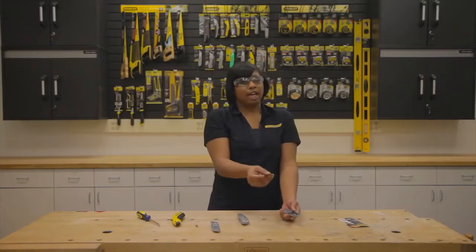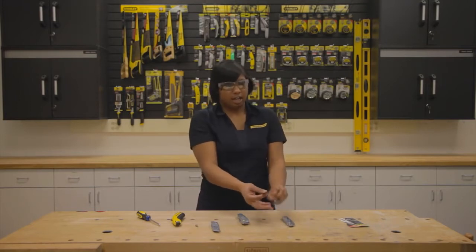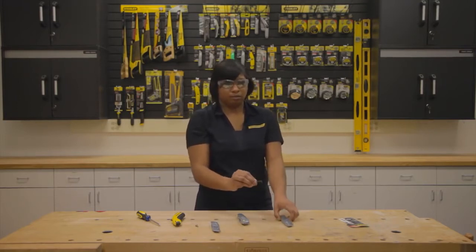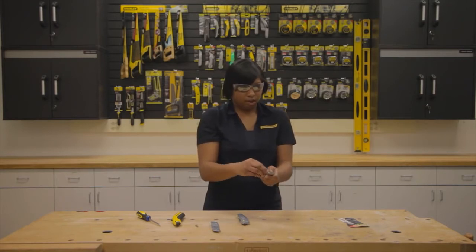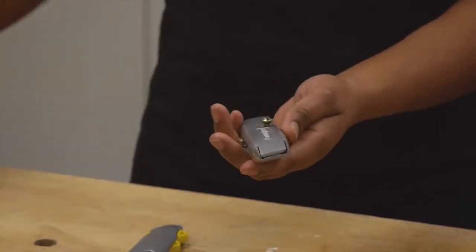It's always a good idea to hold the blade by the back side with the cutting edge away from you. Next, insert the blade into the blade lock, replace the cover, and screw it back onto the body of the knife.